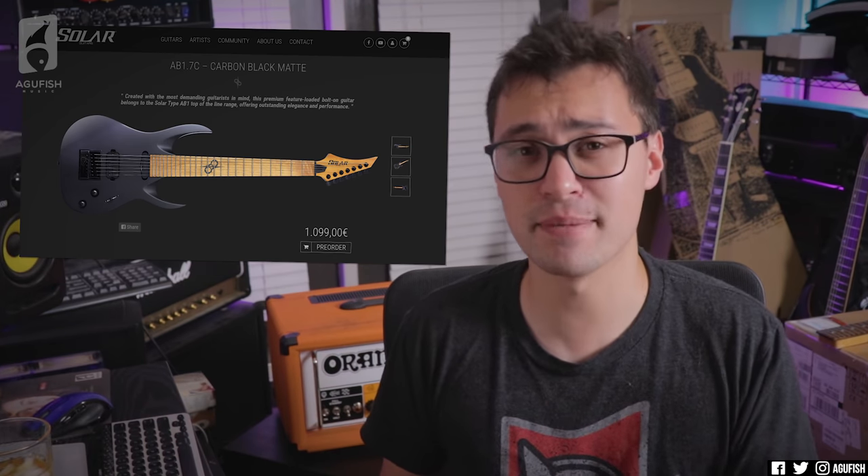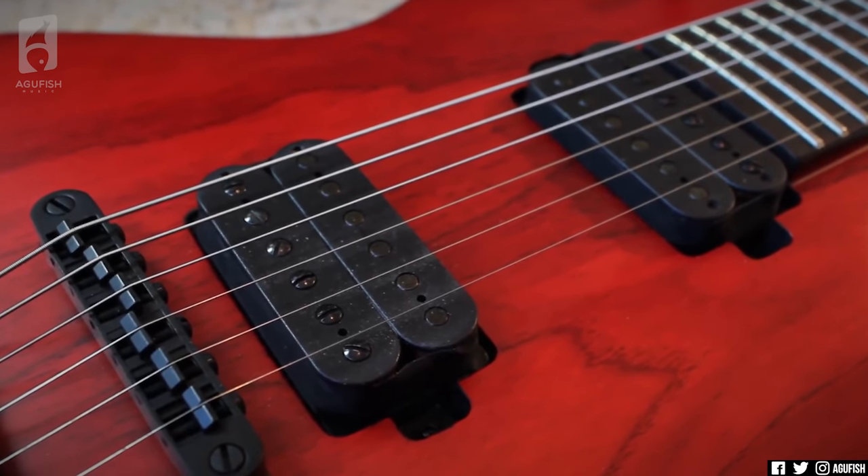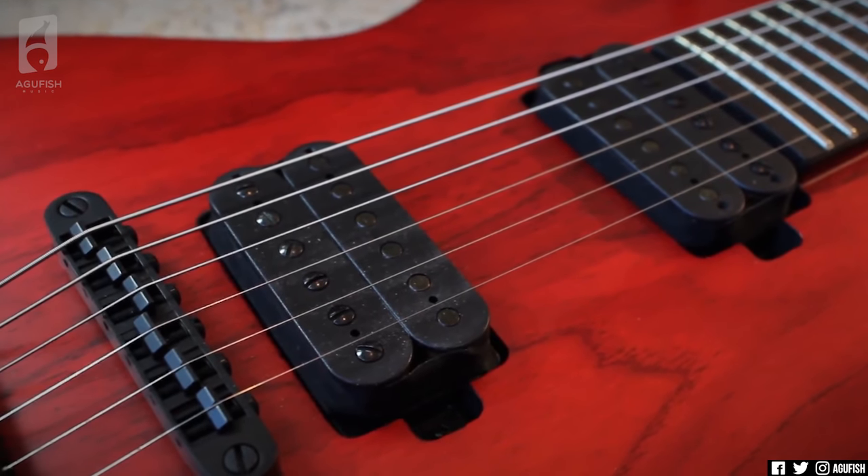The other cool thing about the AB series is that it's got a brand new pickup configuration for Solar. Solar, since they first launched, has basically had the same Duncan Solar dual humbucker set in every single guitar. It means consistency across the line — just pick your favorite shape and you know what you get. The AB series, meanwhile, is a bit of a departure from that formula, which makes sense.